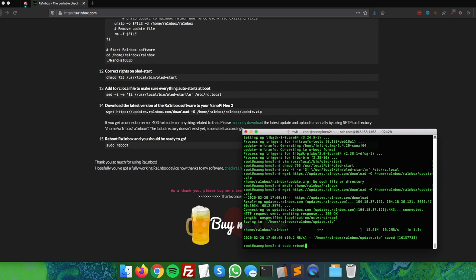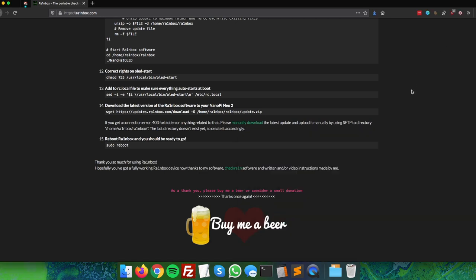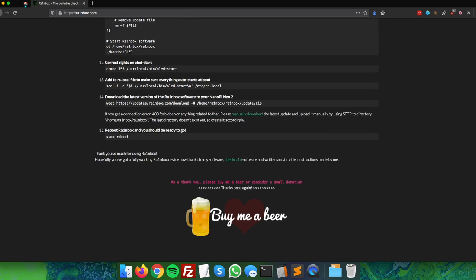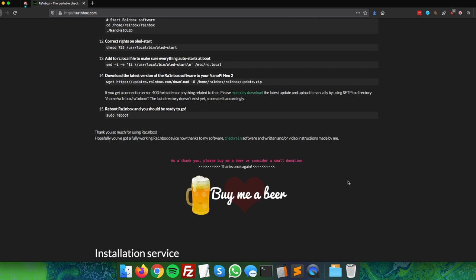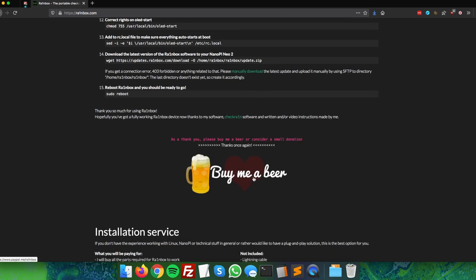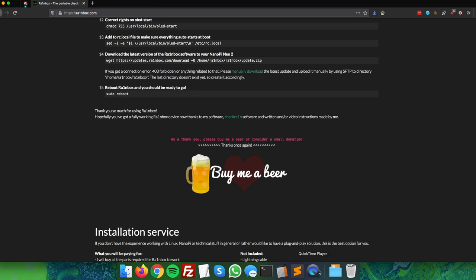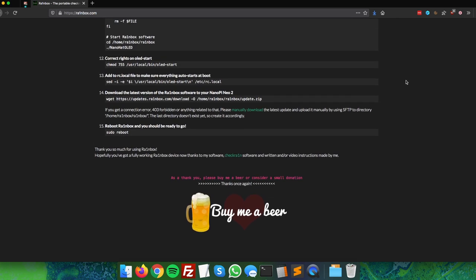Once you press Enter, the Rainbox will reboot, you'll see the Rainbox logo, and it's ready to use — no internet connection needed, so you can remove the ethernet cable. Use the menu's safe shutdown option to power it down properly. Thanks for watching! If you liked this, you can buy me a beer at rainbox.com — click the 'Buy me a beer' image to be redirected to PayPal for a donation. Any donation is appreciated. Leave questions in the comments below!